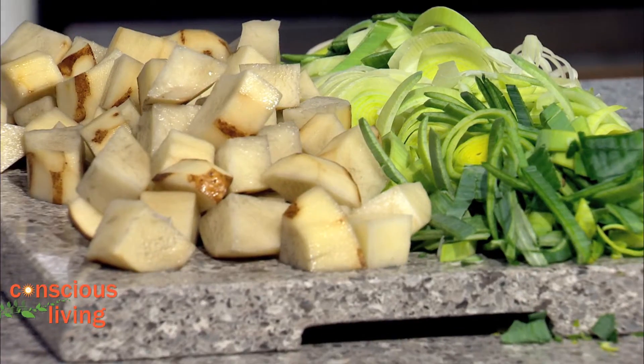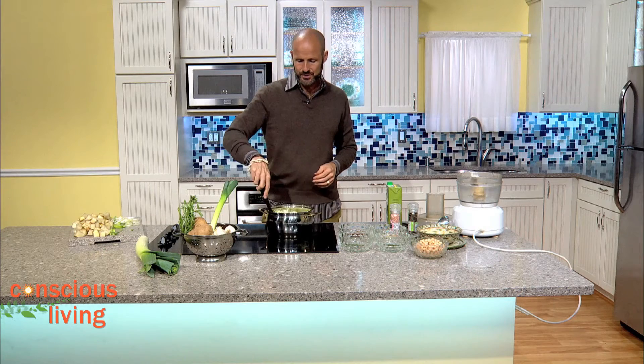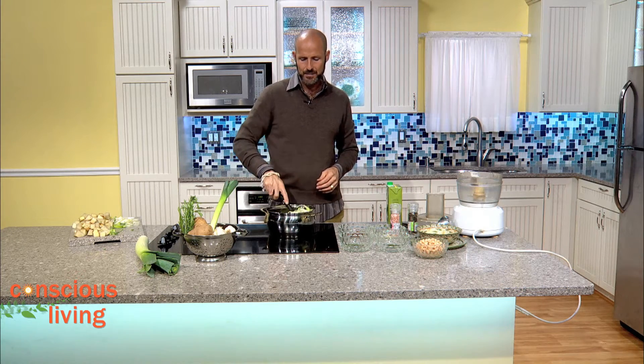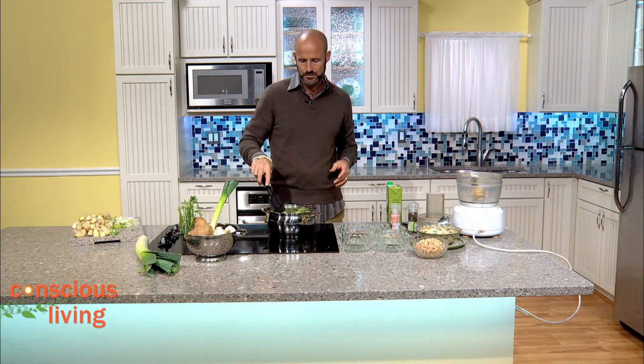We've got some Irish potatoes — you want to look at russet potatoes. What we're going to do is peel them and cube them. We're just going to stir everything around, about five minutes, just enough for the leeks to get a little translucent.